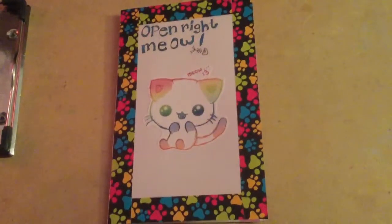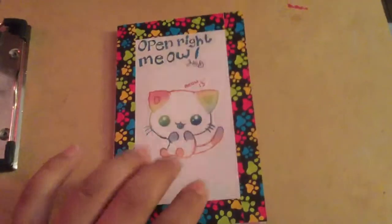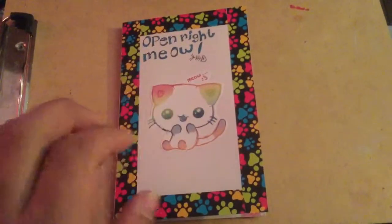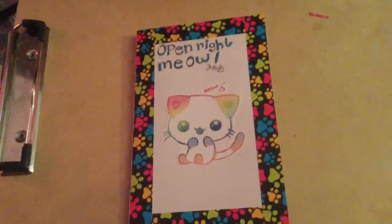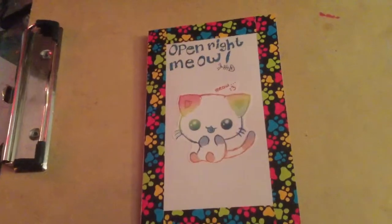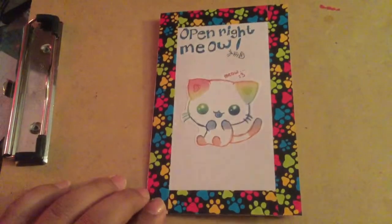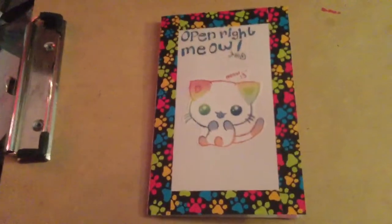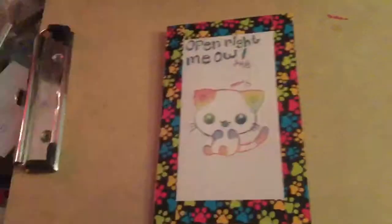Hi guys! I thought I'd decide to show you that I made another one of these folder letter things telling about you to send to your pen pals. I was wondering if you guys would like to see more of these that I make or not. Just let me know in the comments below. Let me get started for this video.